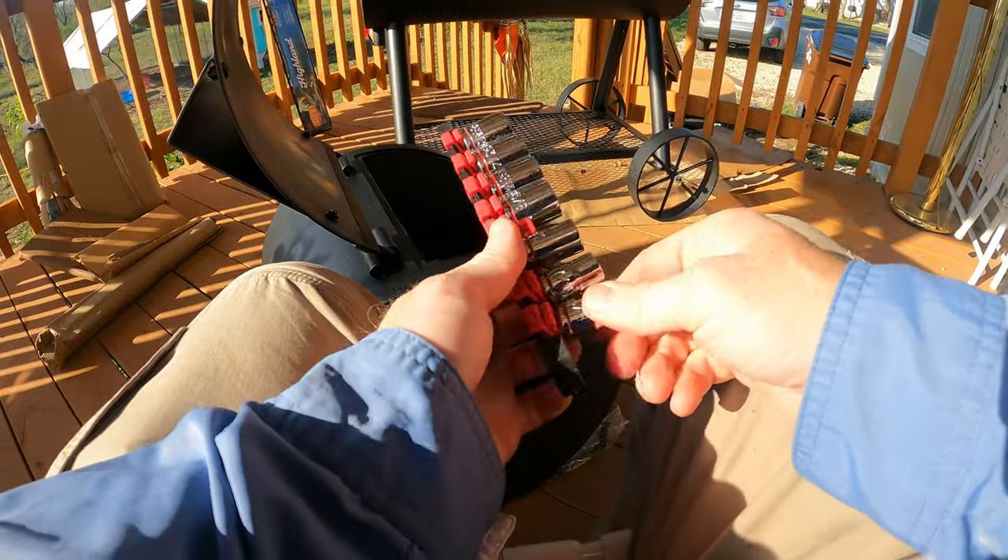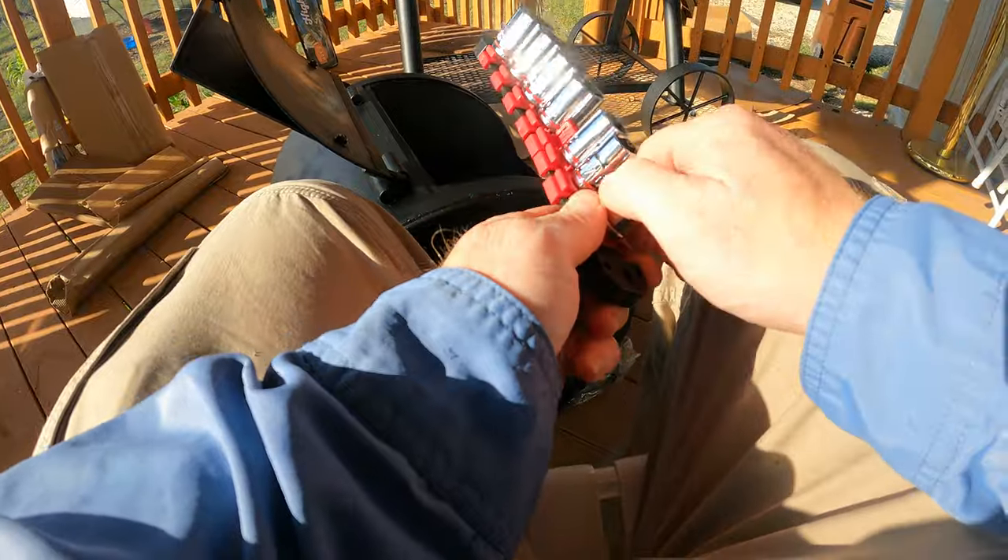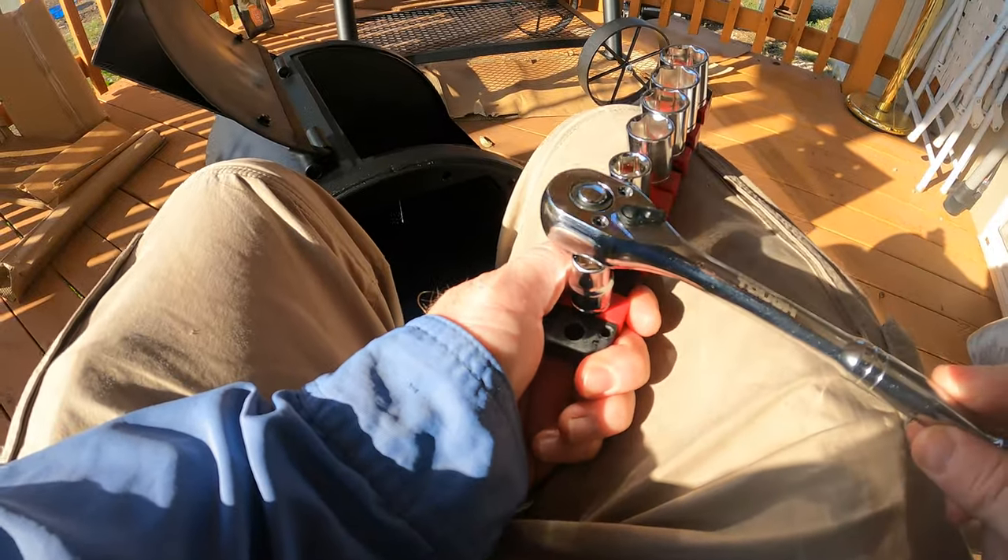Moral of the story: don't get junk from Walmart. I can't get this stupid thing out. I had just bought this wrench set — needed one for something and thought, hey, 18 bucks at Walmart. It came with the ratchet wrench but these sockets do not come out. You're supposed to be able to push on this and it pops out, but it is stuck.